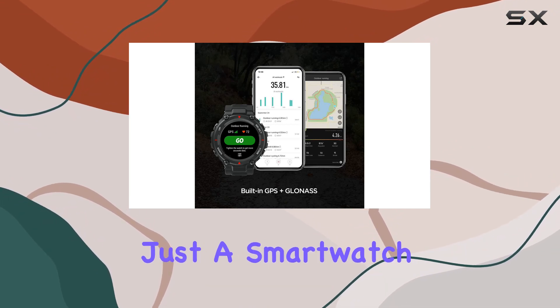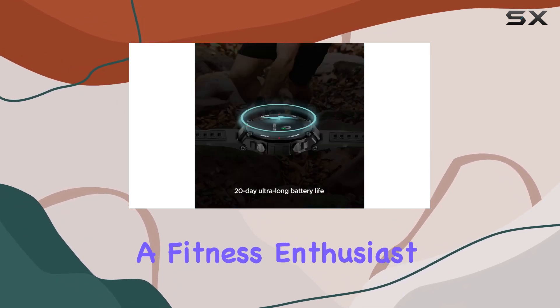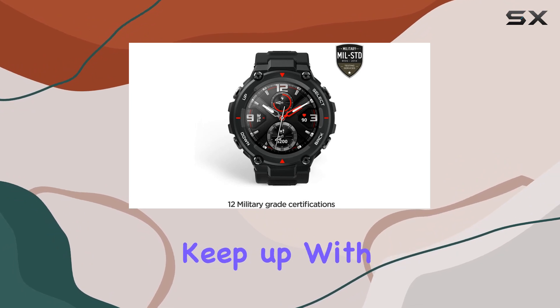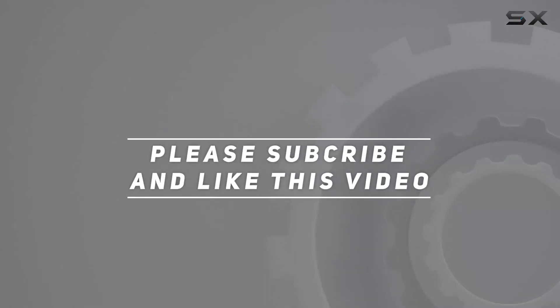In summary, the Amazfit T-Rex is not just a smartwatch — it's your durable, long-lasting, and feature-packed outdoor companion. Whether you're a fitness enthusiast or an adventurer, this watch has the right blend of style and substance to keep up with your lifestyle. Check out the video description for updated price, and thank you for watching.